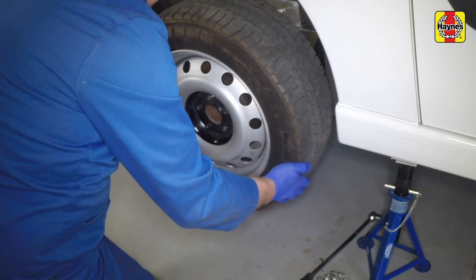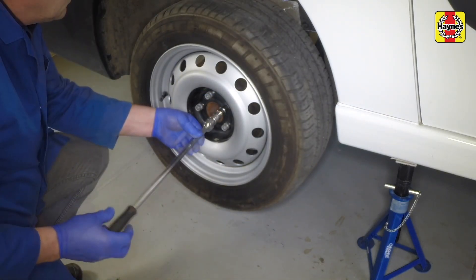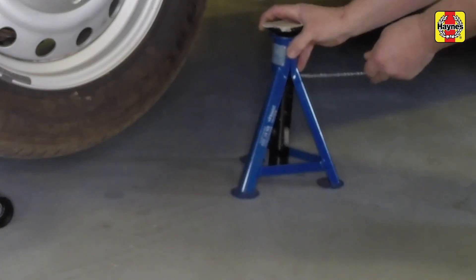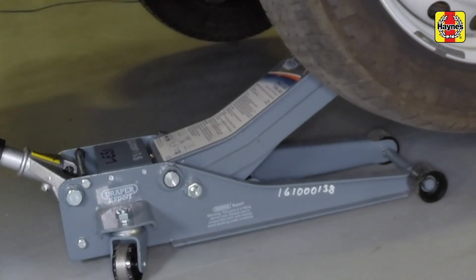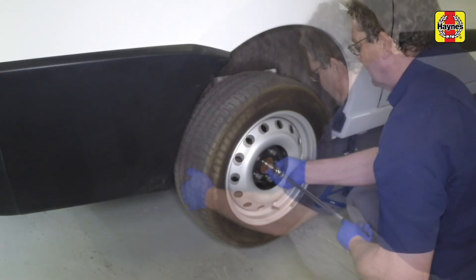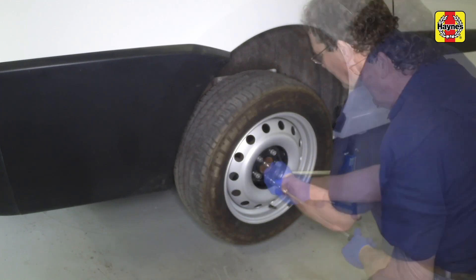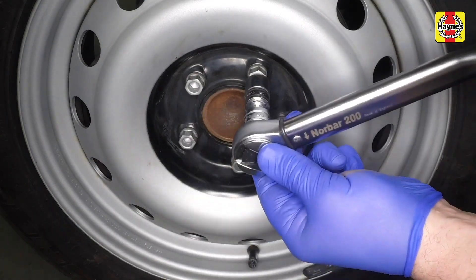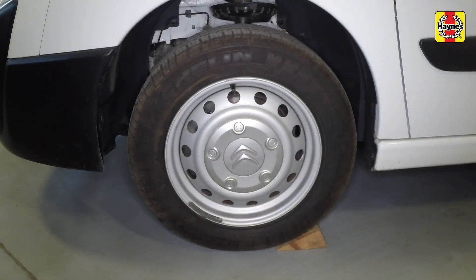Refit the rear wheels and lightly tighten the wheel bolts. Tighten the wheel bolts to the correct torque. The chocks can now be removed from the front wheels.